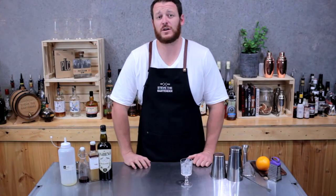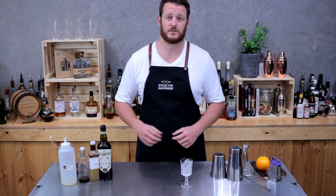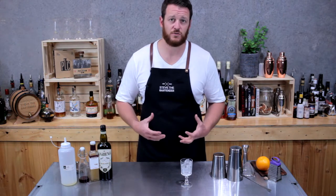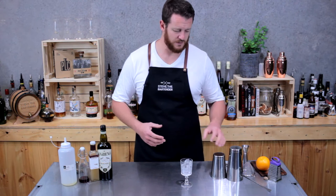Hey guys and welcome to my daily cocktail vlog. Today I'm going to show you how to make a Pantomime. The key ingredient to this cocktail is the dry vermouth — the botanicals are going to shine through. It's relatively low alcohol, so it's going to be a nice easy one to sip on.